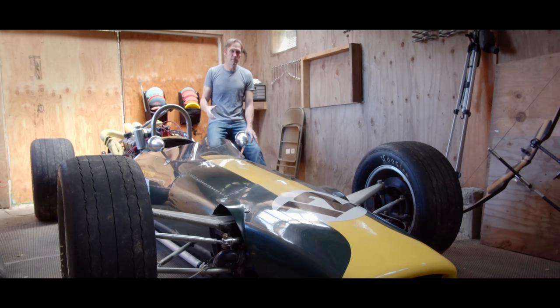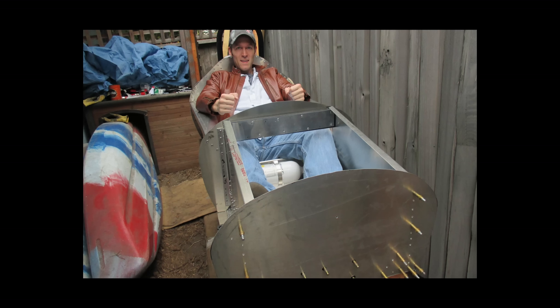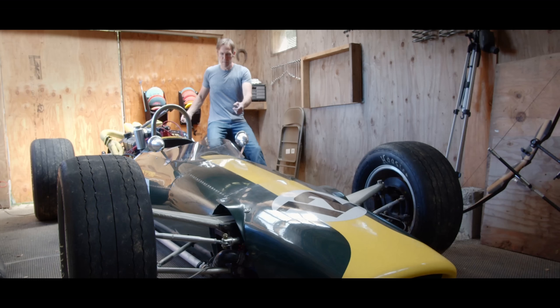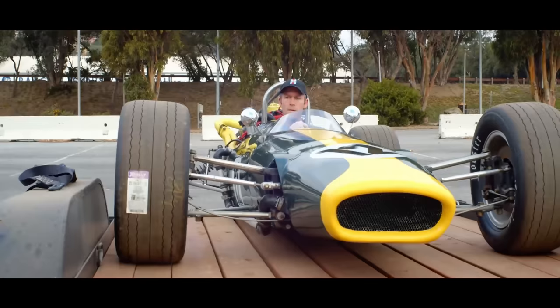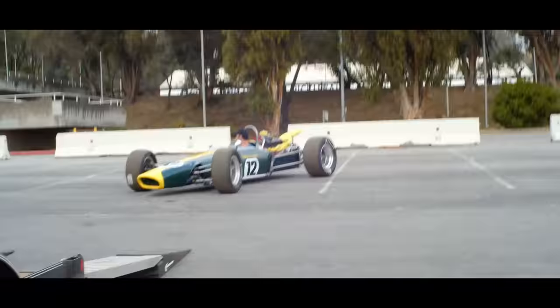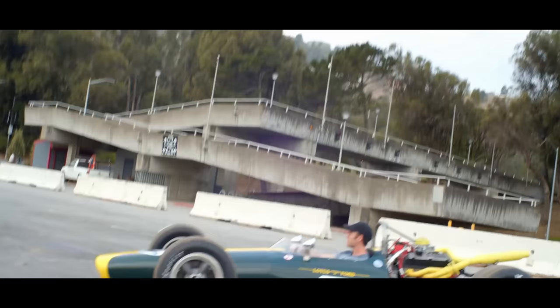Somebody was saying the other day, "You must have a great shop for building this kind of stuff." I built it in a dog run — it's like an oversized kennel. I was making the chassis there, and when the chassis got too big, a friend and I picked it up and carried it into the driveway, and I just finished it in the driveway. I was trying to build it on a budget of $10,000 and it ended up being about $12,000. Most everything on it is pretty easy to get — the things that aren't, I make myself. Suspension things. They're still cheap; they just take time.